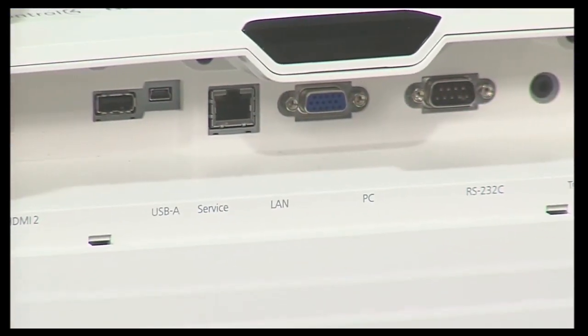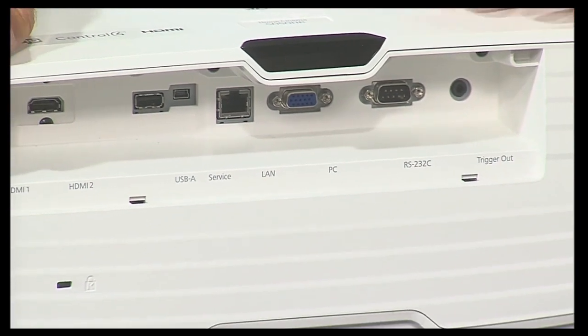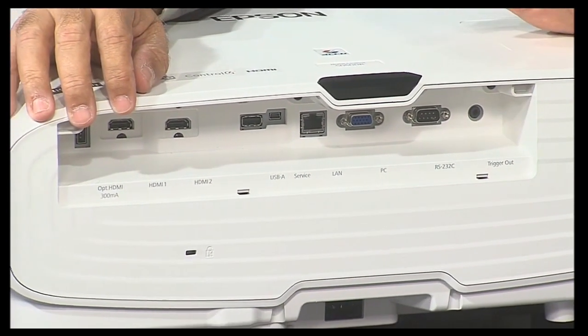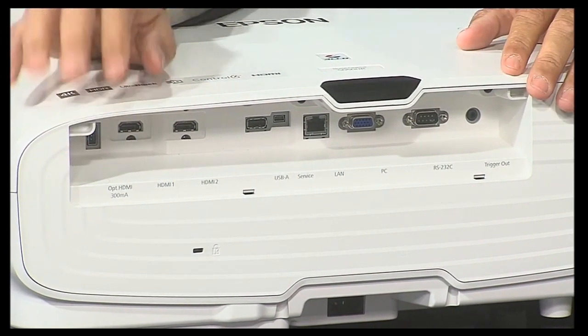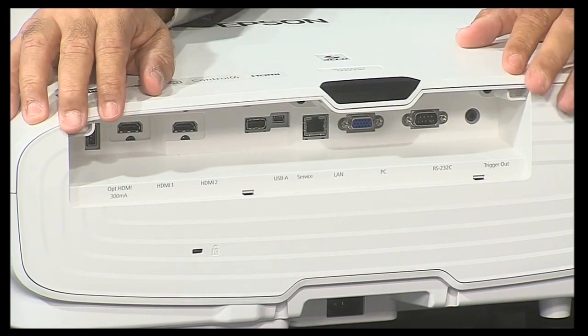It has lots of inputs. Let me show you the back here. You have lots of inputs — you've got two HDMI ports. It also has HDMI 2.2, which means if you want to play your video games on a screen anywhere from 50 inches — and you can go smaller — but 50 inches to 300 inches. Imagine going out and buying a 4K 300-inch television. It will send you back.